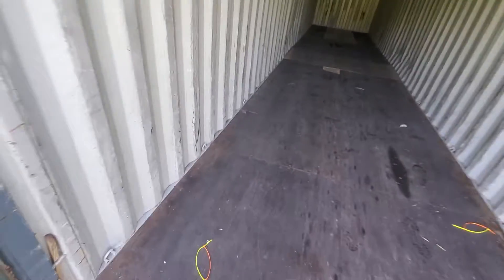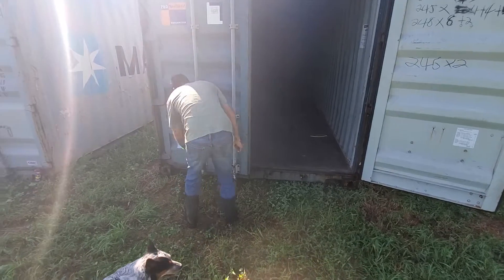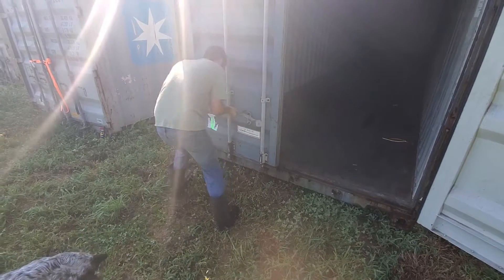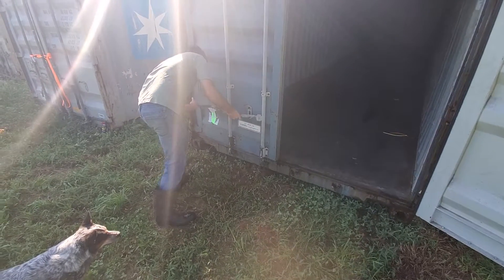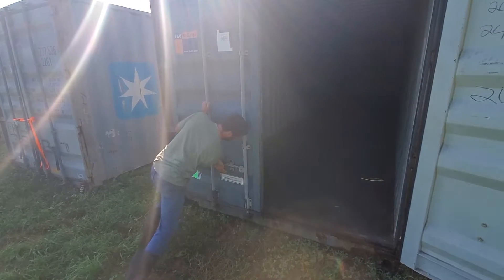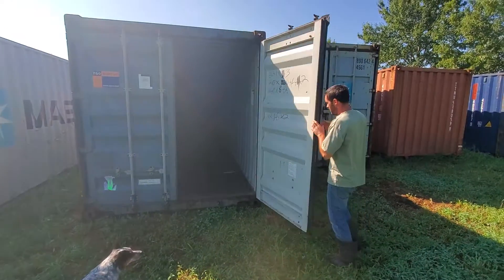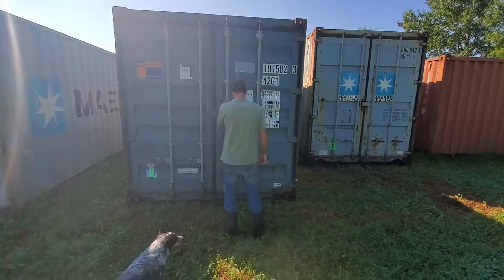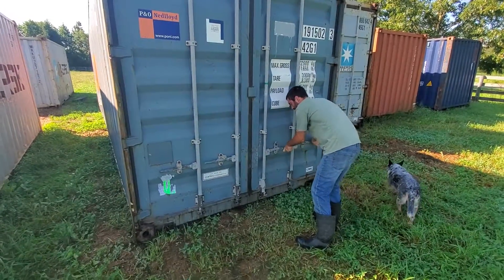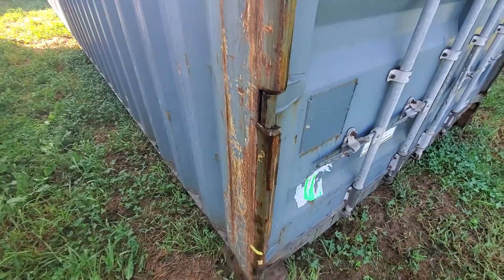Here's closing the door — the left one is a little harder to close because one of the pins is damaged on it. Here's the pin that's damaged; it's separated from the door.